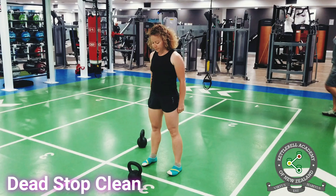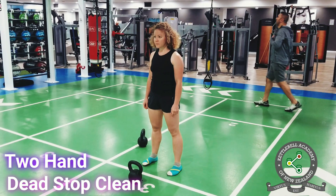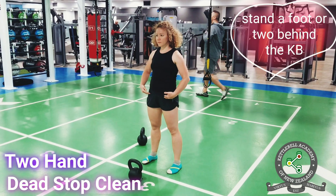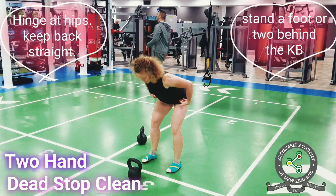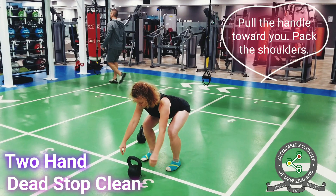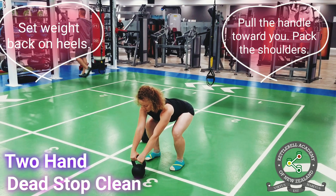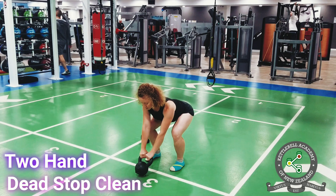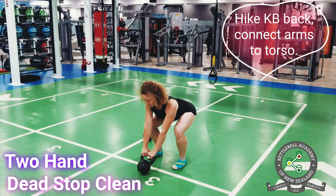Aside from minor details, the technique is similar throughout the variations. Stand a foot or two behind the kettlebell. Hinge at the hips, keeping your back straight, and grab the kettlebell handle. Pull the handle slightly toward you and pack your shoulders. Set your weight back on your heels. Hike the kettlebell back behind you, connecting your arms with the torso.